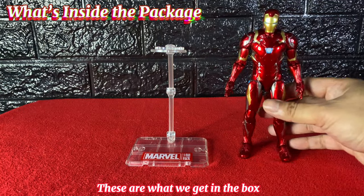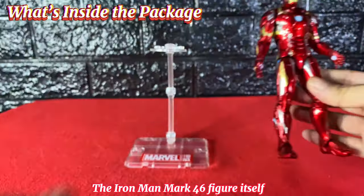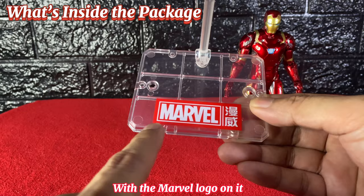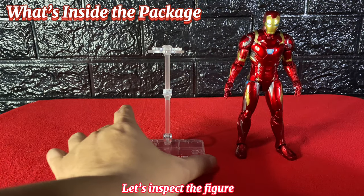These are what we get in the box: the Iron Man Mark 46 figure itself and a display stand with the Marvel logo on it. Let's inspect the figure.